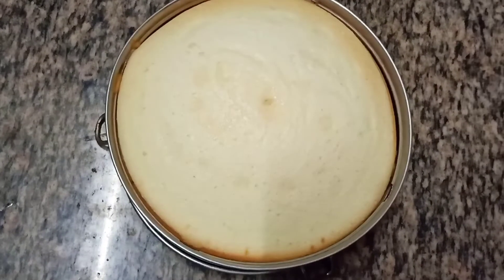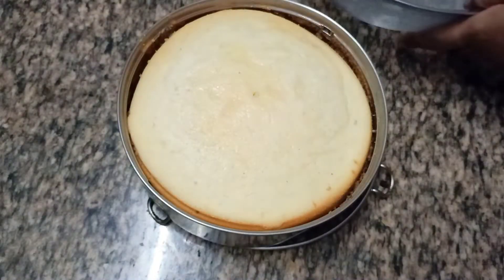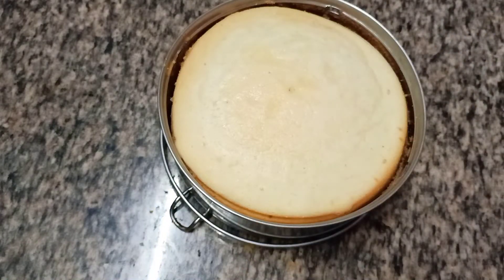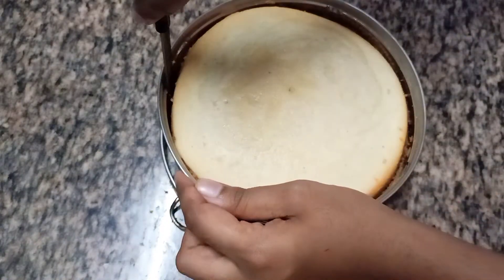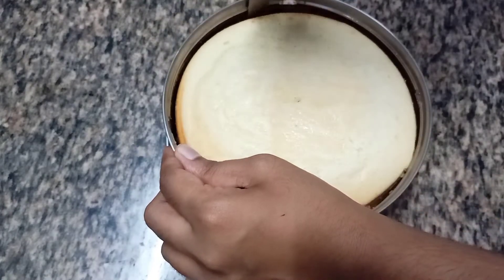Remove it out of the cooker and keep it aside to cool. After it has completely cooled, loosen the edges of the cake with the help of a knife, and then turn it upside down on a plate.